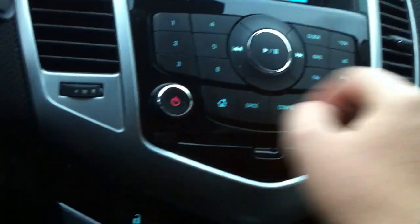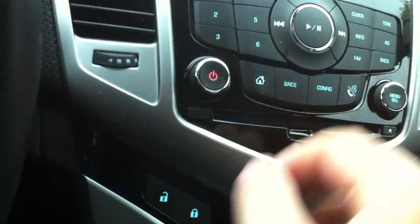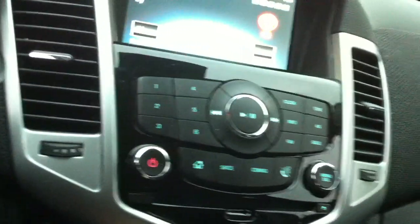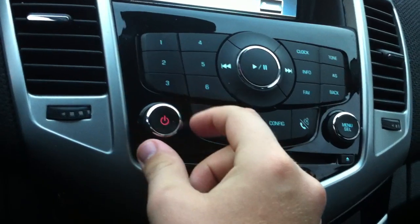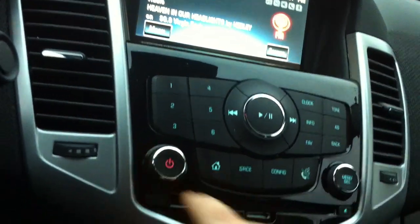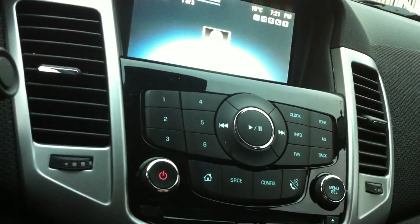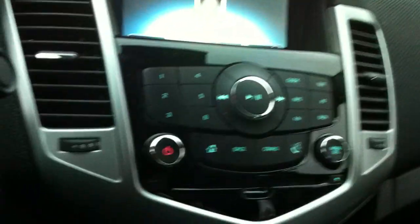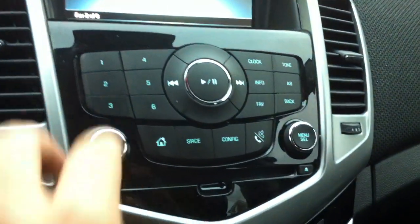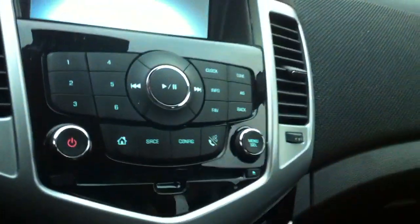This has the standard factory AM/FM stereo system with CD player. It's even a touch screen if you guys didn't know that — this thing is a touch screen radio. There are six preset stations right there. It's also a Bluetooth telephone.